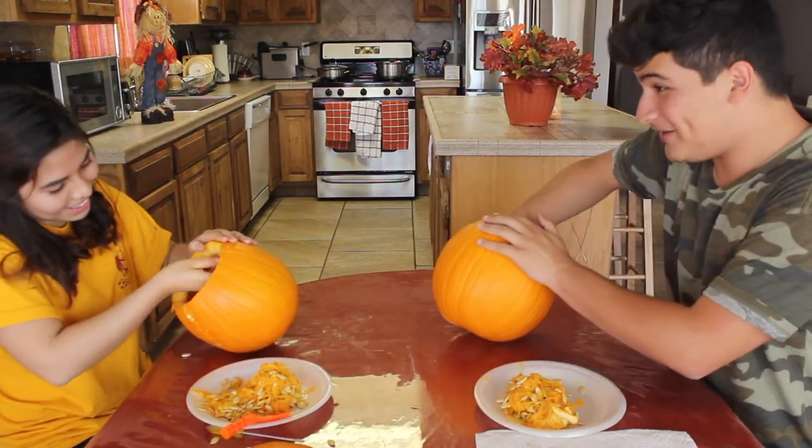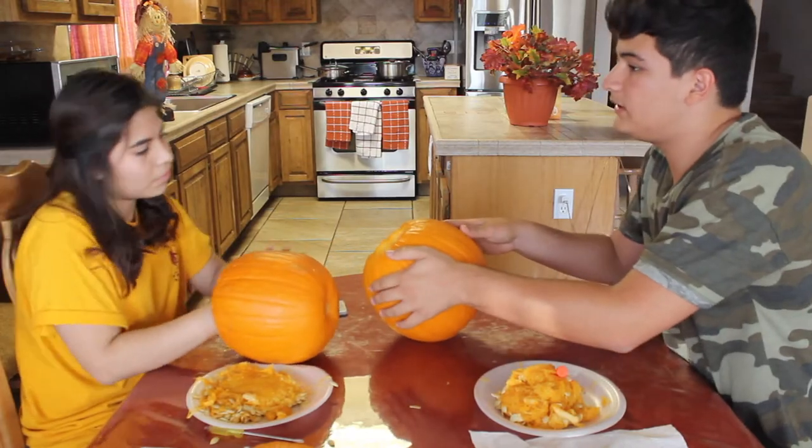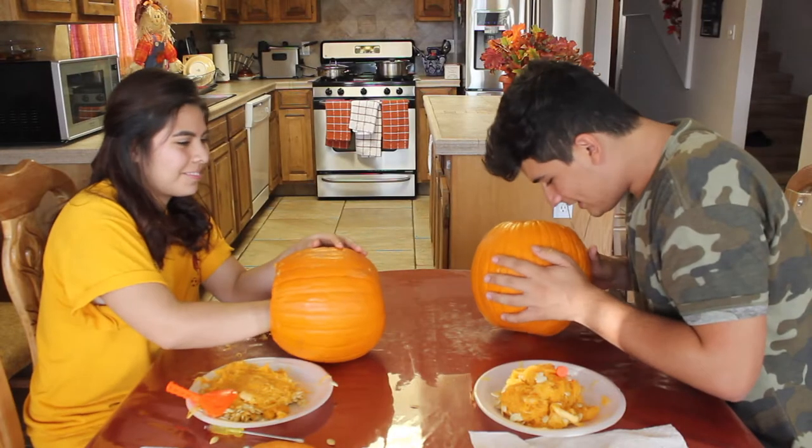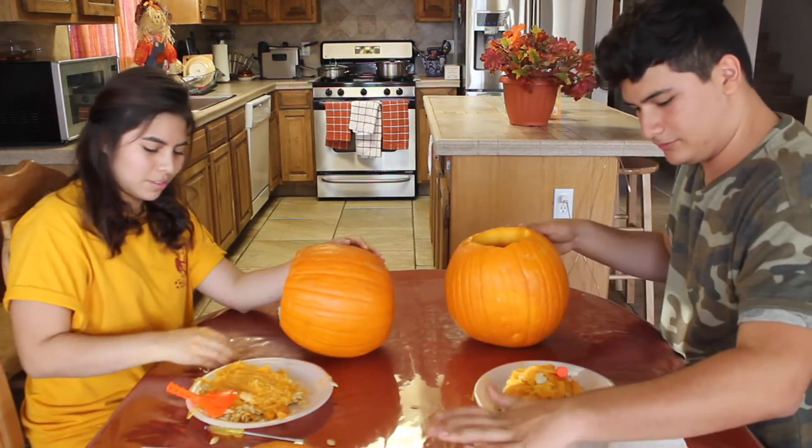Pumpkin fact! Did you know that the word pumpkin first appeared in the fairy tale Cinderella? I feel like mine's clean. Why are there still seeds there? Mine doesn't have the spider webs like yours, mine doesn't have seeds like yours.